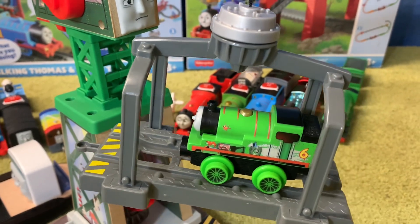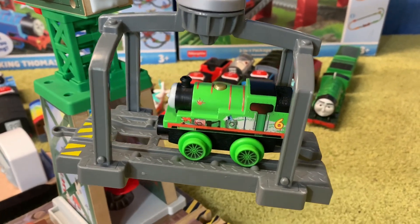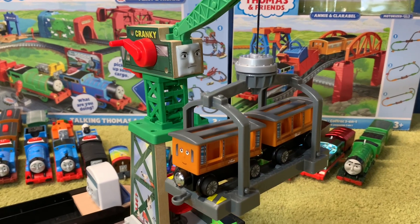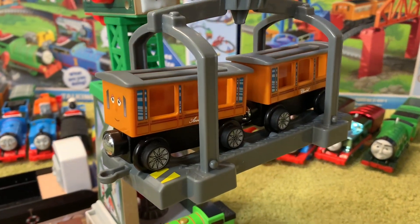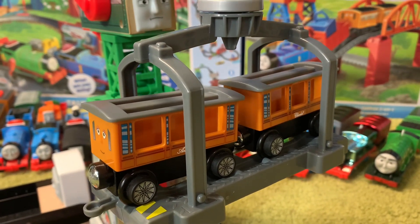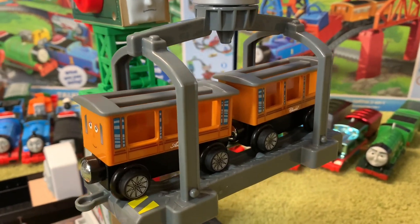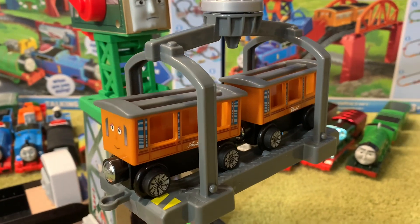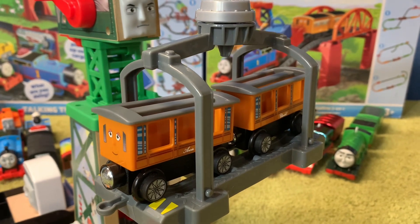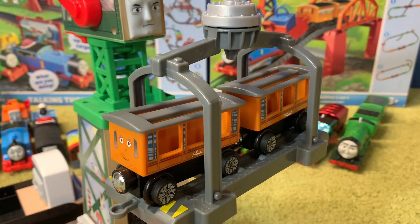I'll show you a size gauge for this piece. Unfortunately I do not own any tender engines, so I cannot check for size. But what I can tell you is that Annie and Clarabel fit on this piece — that is the maximum length that will fit. So if you have Annie and Clarabel and you have a tender engine, you'll know roughly what size fits, but what I can confirm is that they fit on that piece.